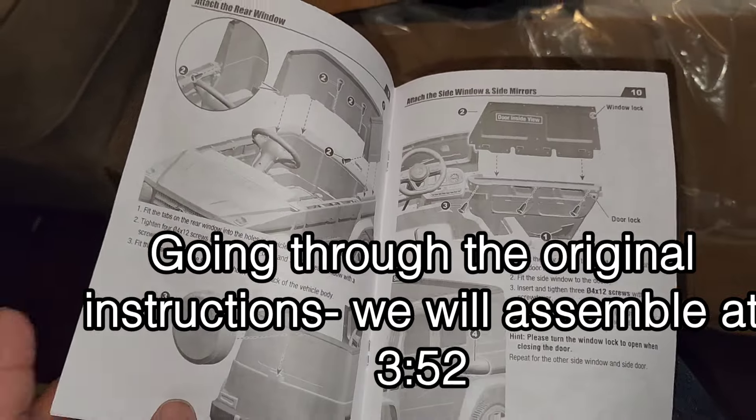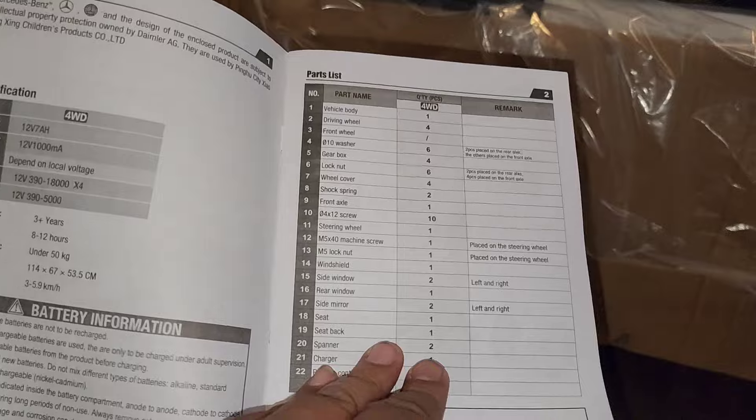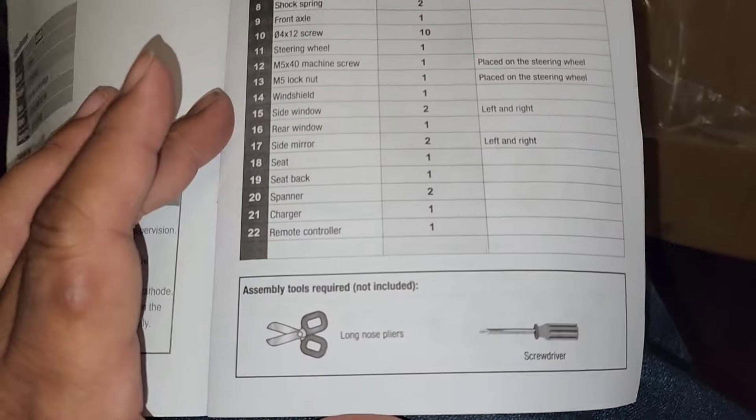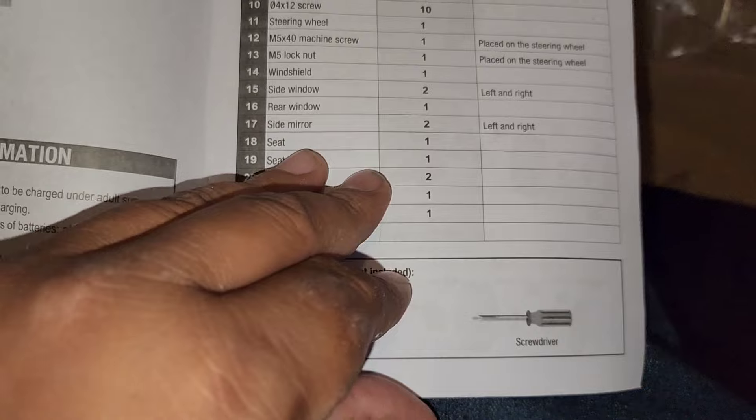So it also has the instructions. In case you wanted the instructions, I'll take you through them real quick. The assembly tools you will need but don't come with are a screwdriver and long-nose pliers.